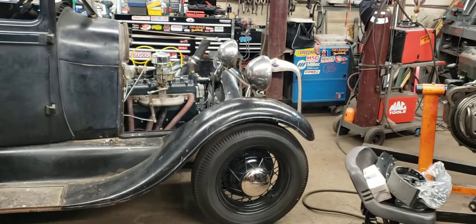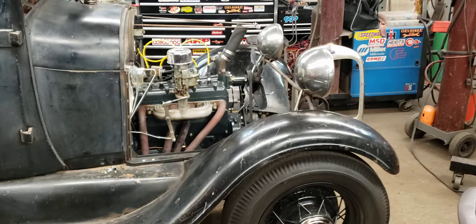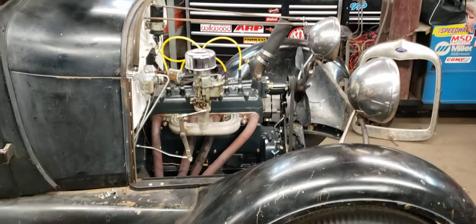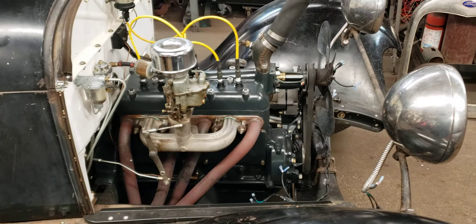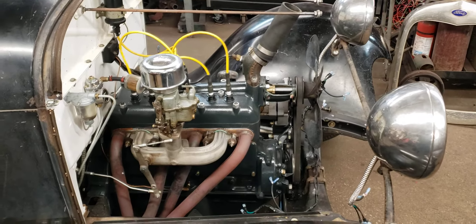Quick update — it's been a couple of weeks since the last video, which was the belly tank video. Since then I've put my B motor in my Model A and had it fired up last night.